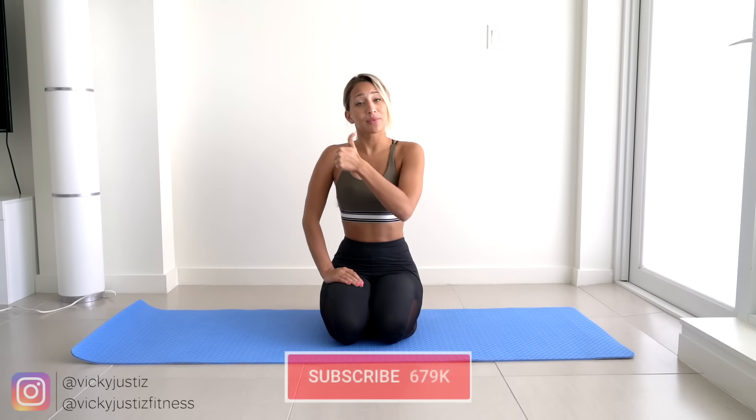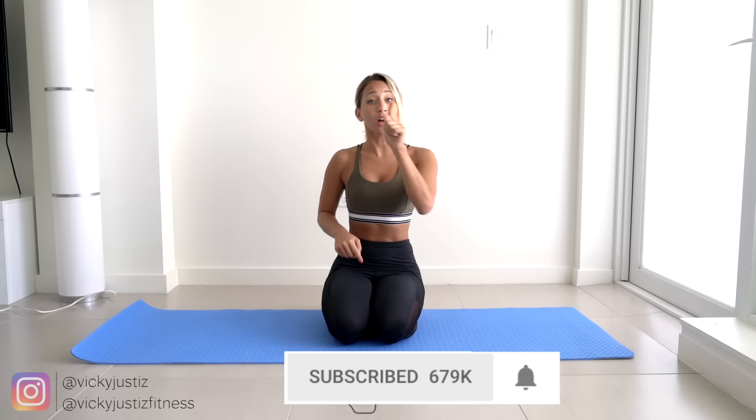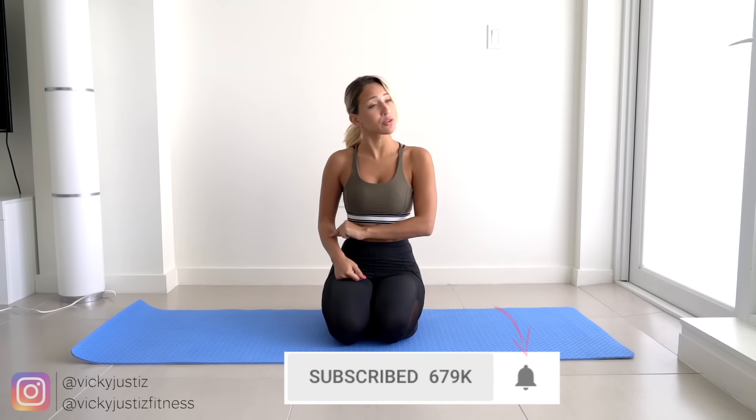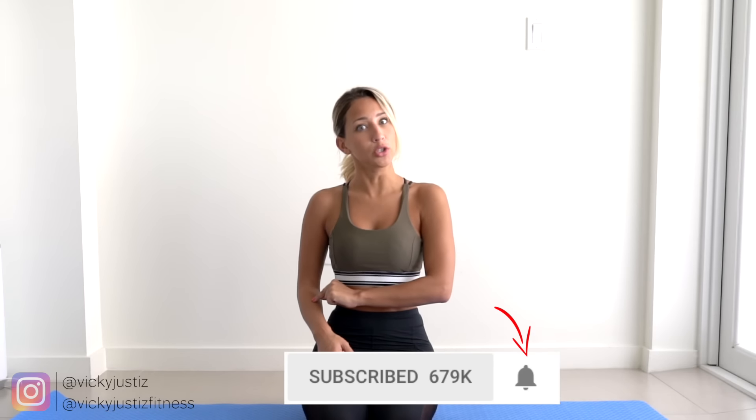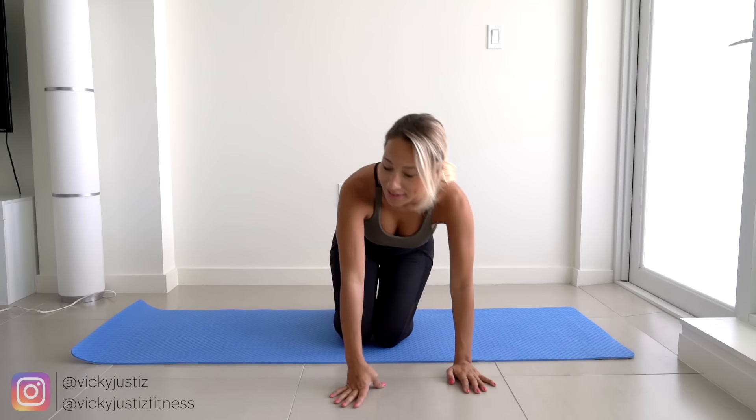Don't forget to give this video a thumbs up, subscribe to my channel, and hit the notification button on. You cannot do this workout until you put that post notification button on. All right, so let's just go ahead and get into the workout. I've blabbed for enough time already. Let's do this.